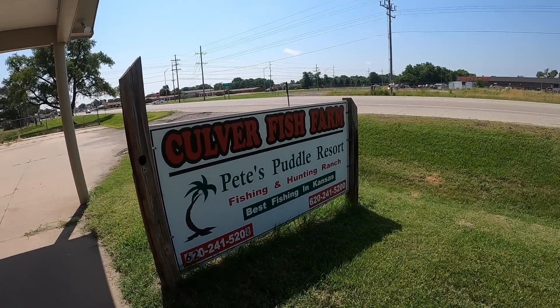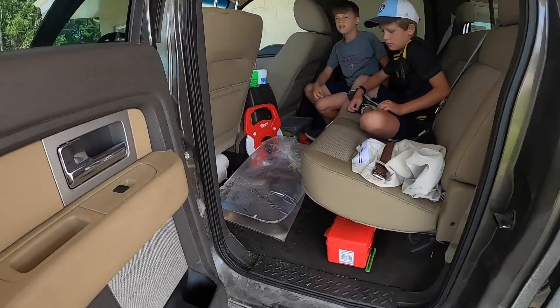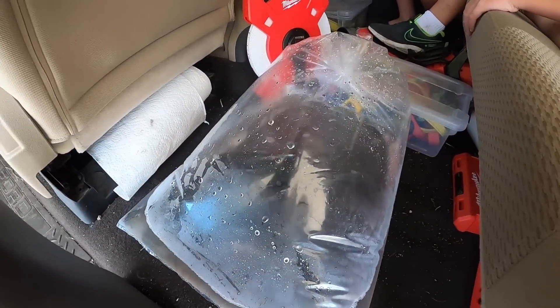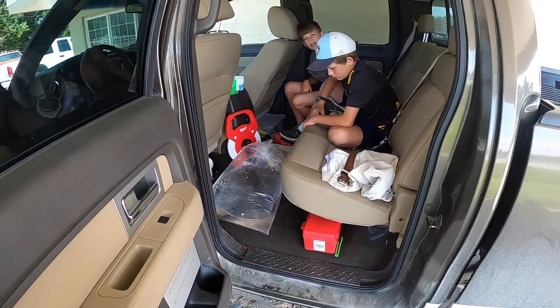We're out here at Culver Fish Farm. Just got some grass carp — they are squirming around in this bag here, hard to see. Anyway, we're gonna go get them thrown in the pond.